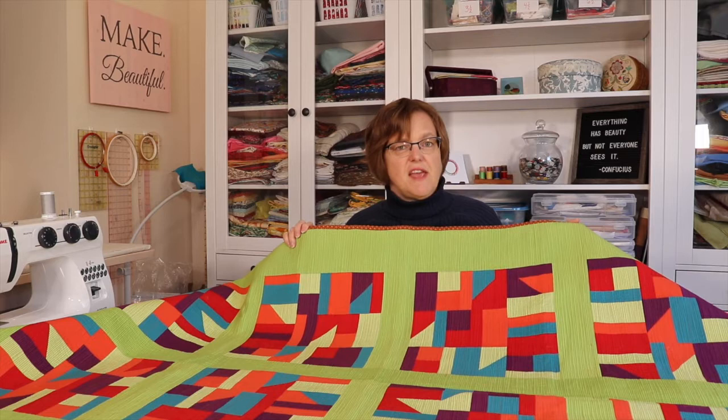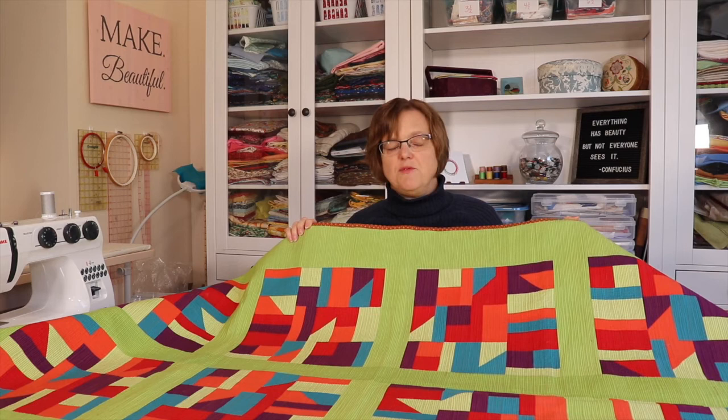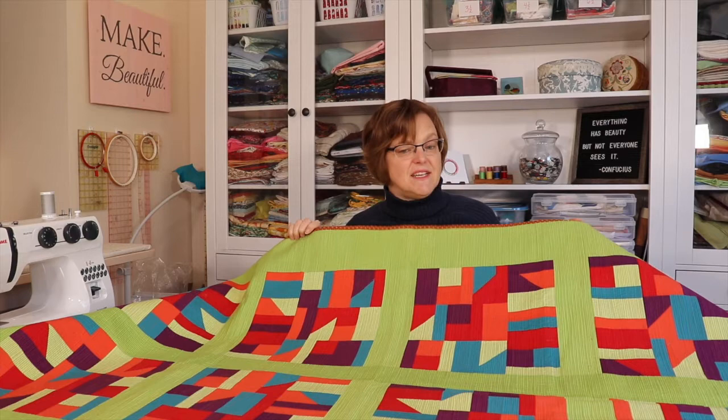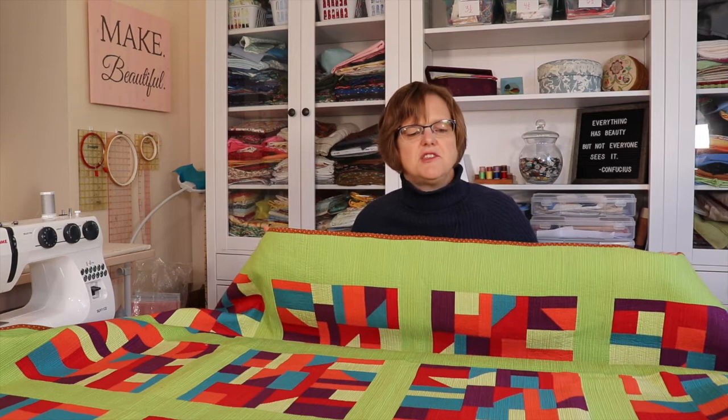The second thing is that it does take a lot of thread. It seems obvious, but a lot of times people don't take that into account when they start a project — especially if you've chosen a more expensive quilting thread, that can really add to the cost of your project.